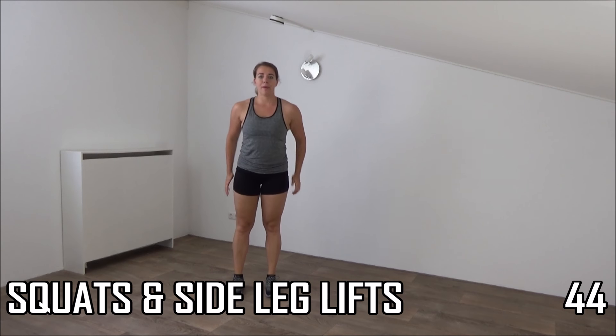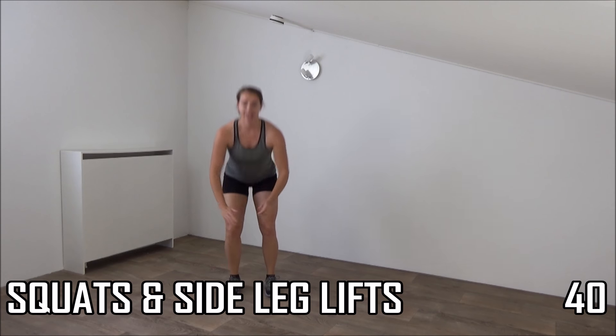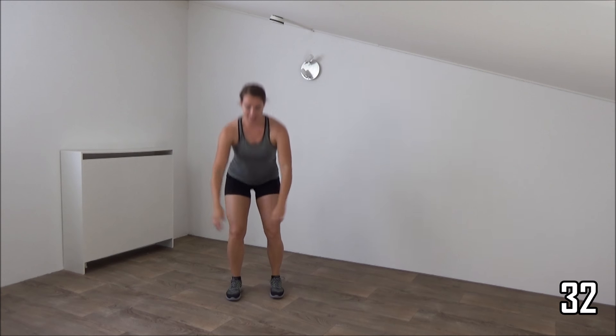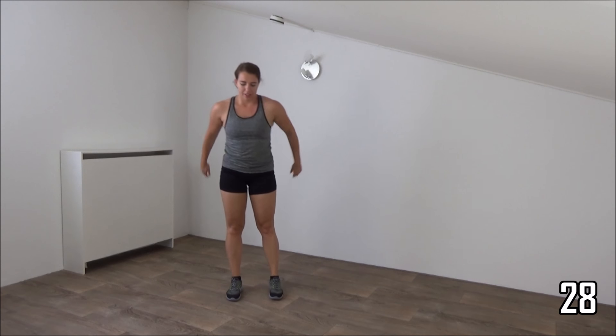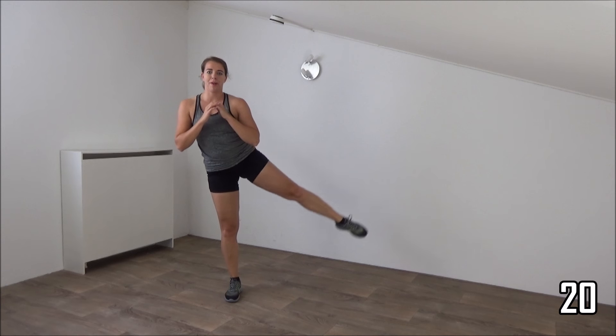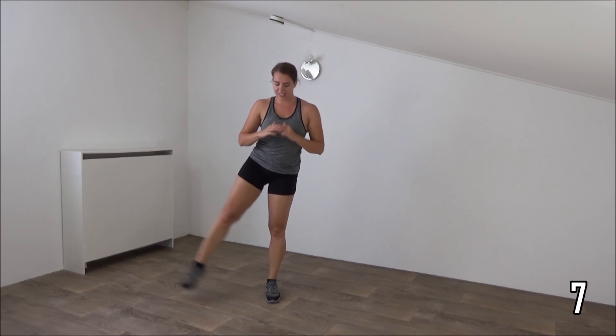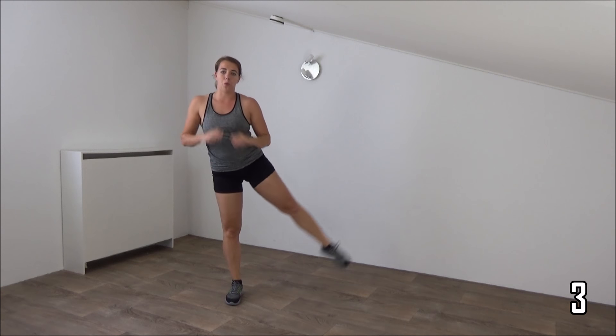The next one is a squat. When you come up, make a side leg lift. We switch from side to side. Get ready, and start. So squat, come up, find your balance, and lift your leg. Squeeze your glutes, squeeze your abs, find your balance. Upper body straight. Keep your leg up for a second, then lower down. Down, squeeze your glutes, and lift your leg. Almost there. Down, up, lift. One more. Down, up, and lift. And rest.